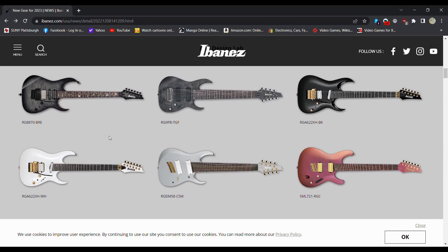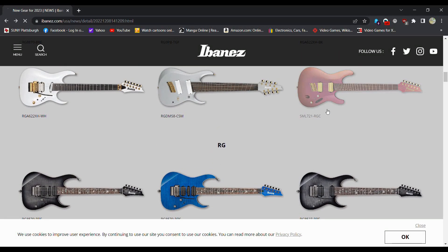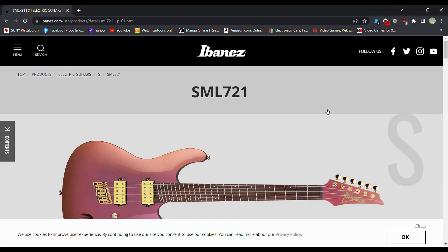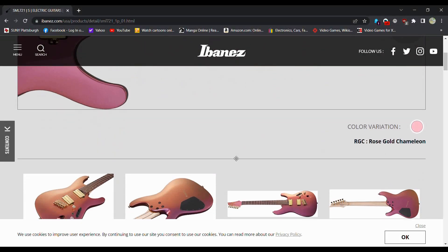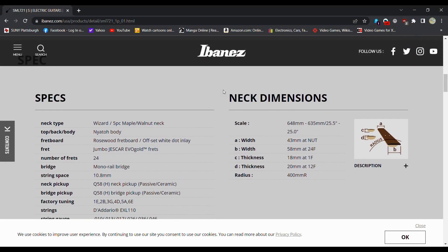No Floyd guitar — another Floyd guitar with the fancy things. This is what I think Phil McKnight had. Here we go: the SML721. I really like Ibanez guitars, but I really hate the naming, to be honest. Wizard profile.